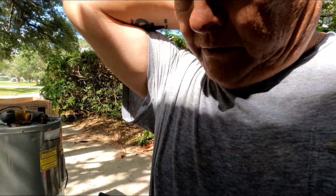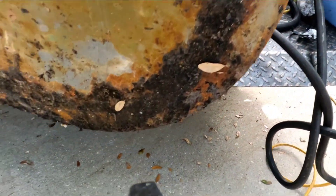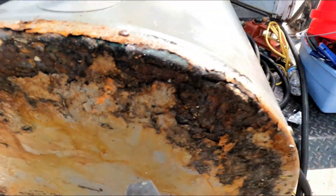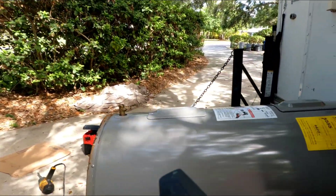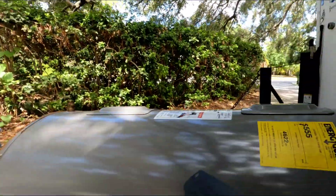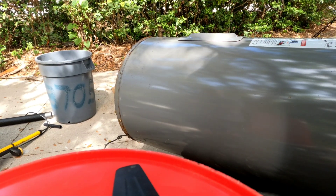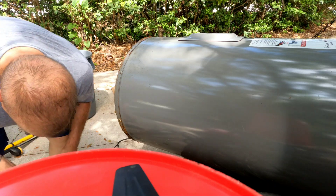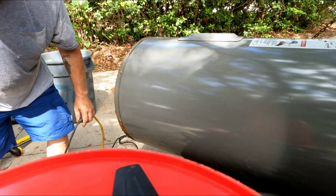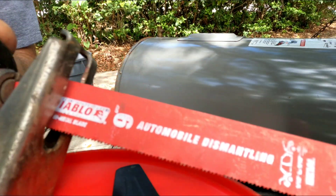Let me get this thing set up so I can cut it. See the damage on the bottom of this water heater? That didn't happen overnight. This thing's been leaking for a while. He should have made the call at the first sign of water in the pan — he probably would have gotten a free replacement. I'm going to go ahead and cut this with my tiger saw with a brand new Diablo blade in it — for automobile demolition is the name of it. This thing does not mess around.